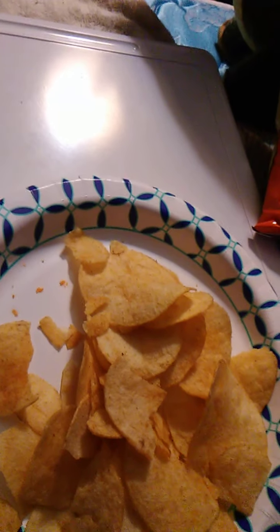They are very salty, which is good for potato chips. Or they might not really be salty, but they taste salty. Oh wow, look at the size of that one — that one's huge.